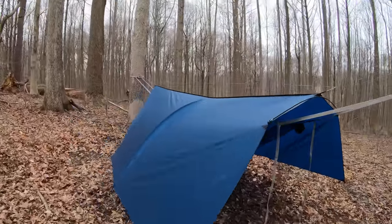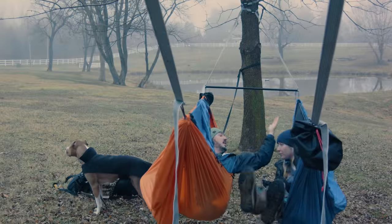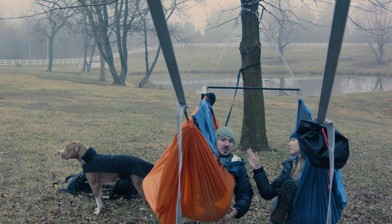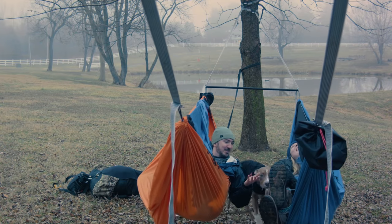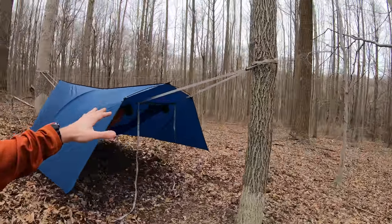This can kind of be seen as a follow-up video to one that my wife and I did a little while back. In that video we showed how to use the Dutchware beetle buckle suspension system along with the spreader bar pole to get two hammocks onto one pair of trees, like I have today.